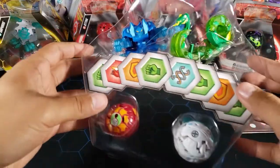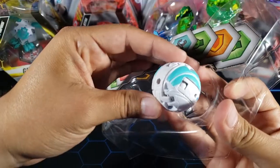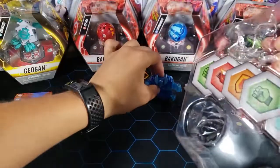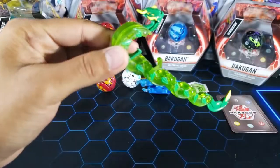Let's take out the Bakugan now. Here we have Spartillion, here we have Nilius, we have Surturon, and last but not least we have Montrapod — it unfolded very very long — and now let's take a look at the Bakugan.